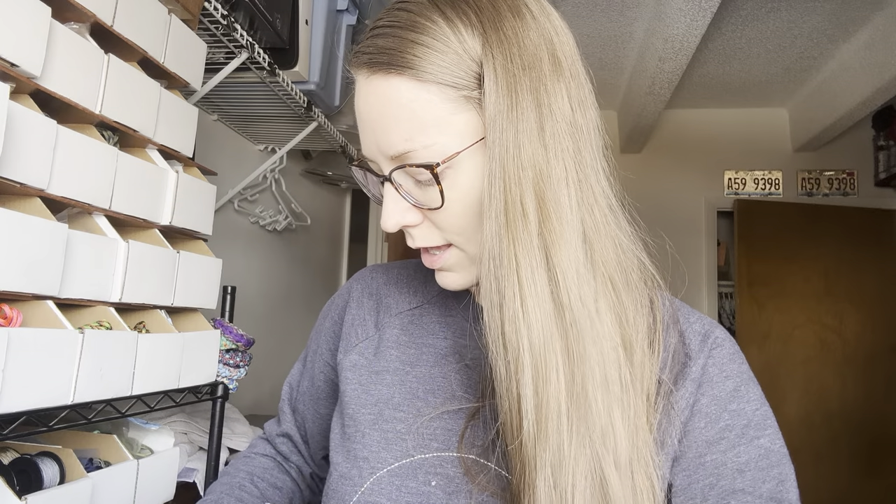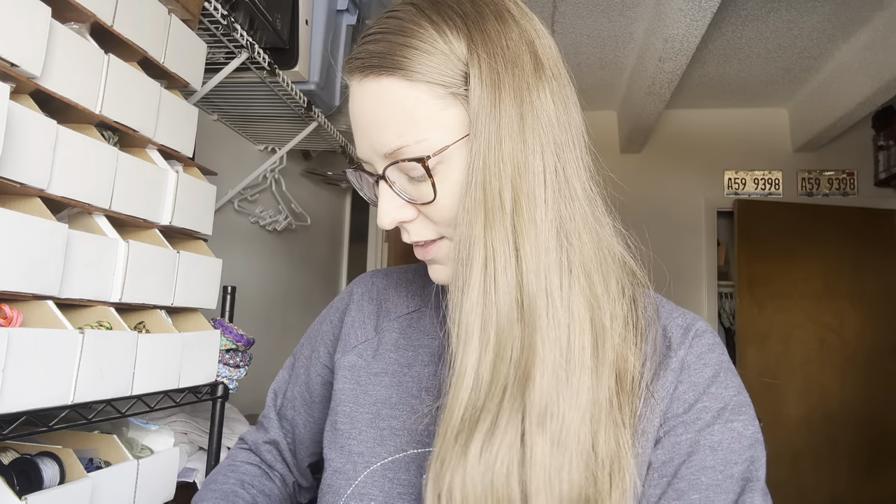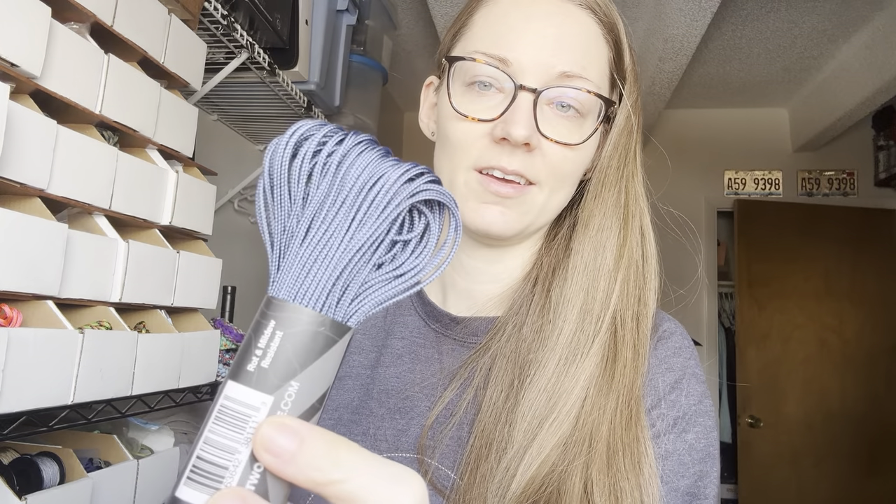And Hunter Green — it's a little bit more of a green hue. And Teal, one of my brighter colors to stock — just such a fun color. And then Navy as well.